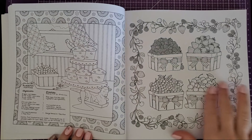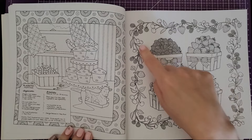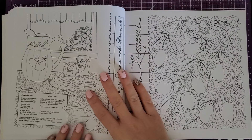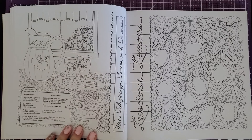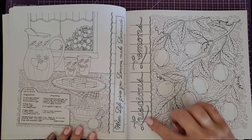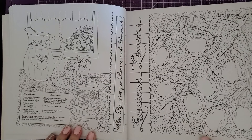Over here is a page of berries: strawberries, cherries, blueberries, and I'm thinking raspberries or maybe blackberries. Then we've got lemon bars — holy cow, I am so going to make those. We made those in pastry school. This would be a fun one to color too: you've got your little thing of lemonade, and over here it says 'luscious lemons' with a lemon tree and a detailed background that would be fun to do as well.